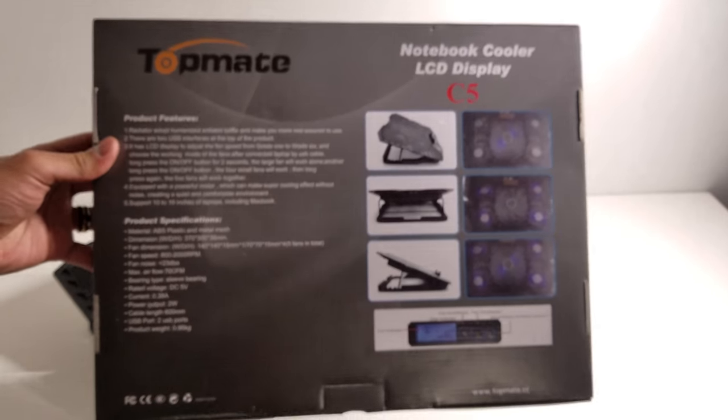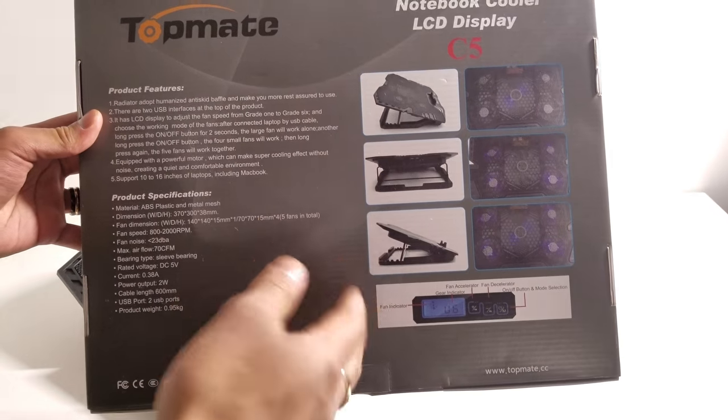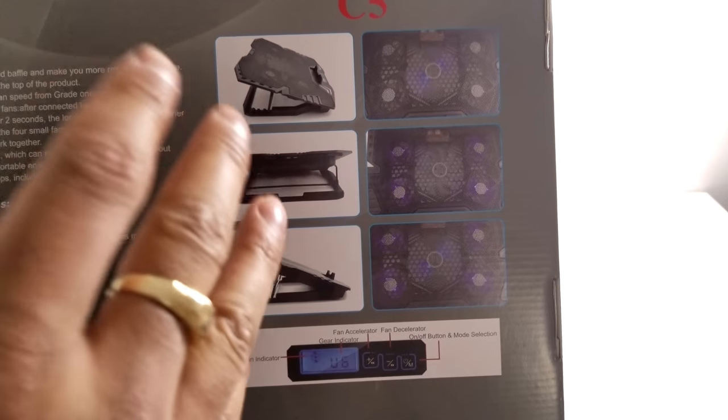Coming around to the back of the box you can see the rest of the information. You can see all the positions that you can have this laptop cooling stand in, as well as the different modes.